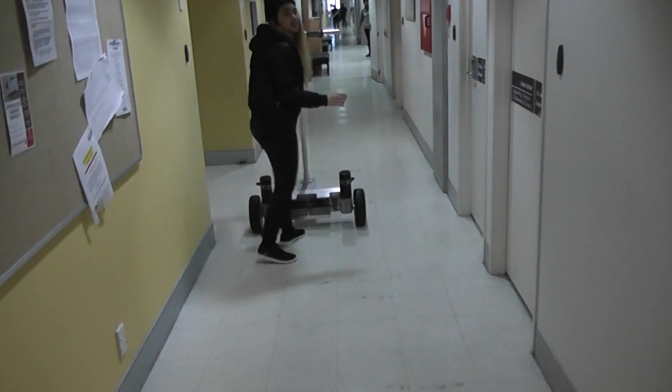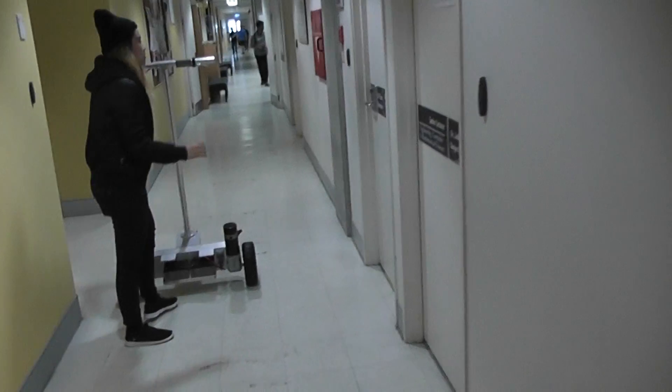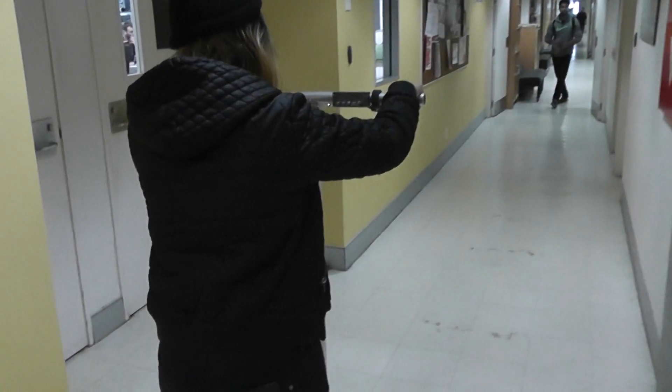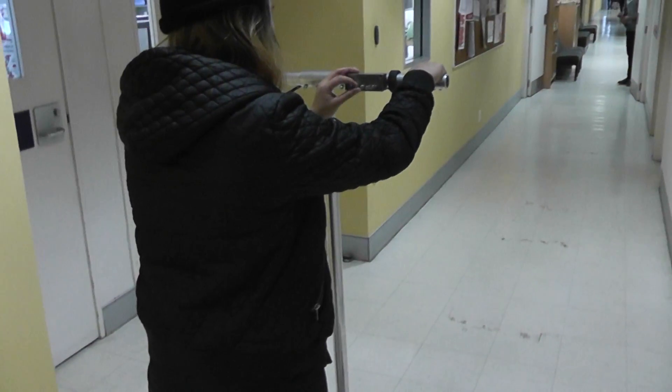I haven't put in any integral yet. I'm not sure the integral is going to make it faster — it's just going to make it stand up a bit more.